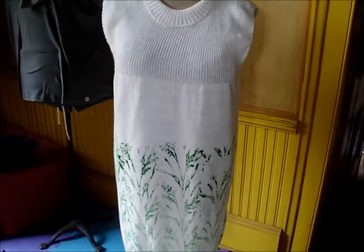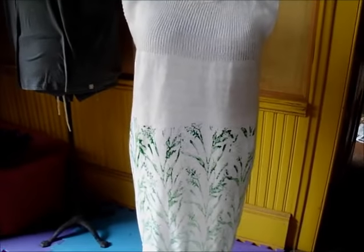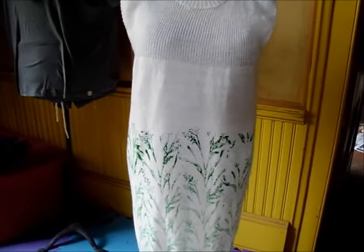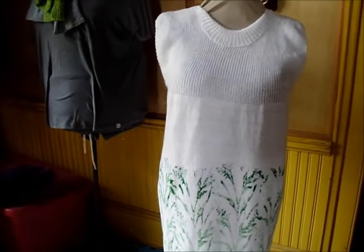I'm going to let this dry on a dress form for 24 hours because this paint needs to be heat set with an iron before it's washed and worn. I don't want the two sides or the folds of it to be touching each other, so I figured the dress form was my best bet. I'll see you in a little bit.